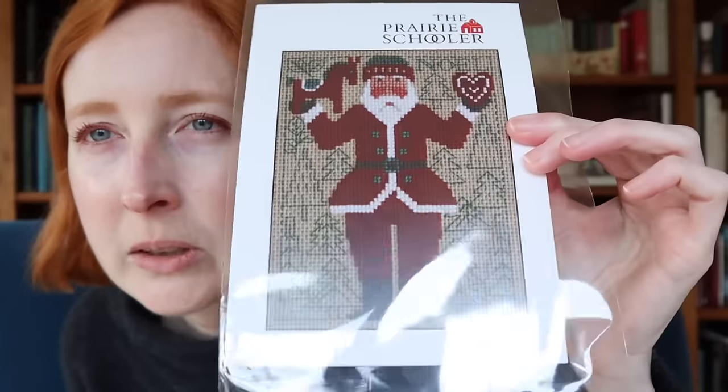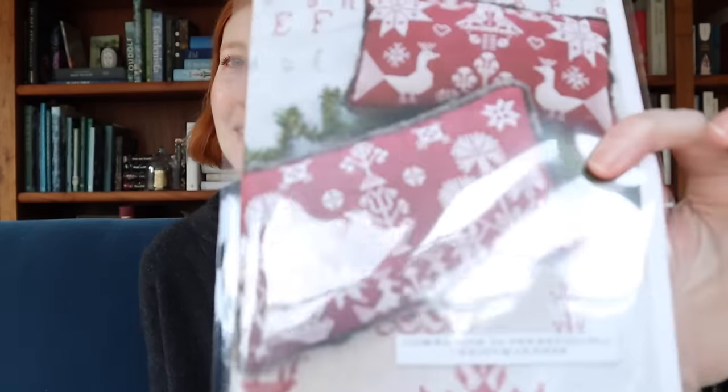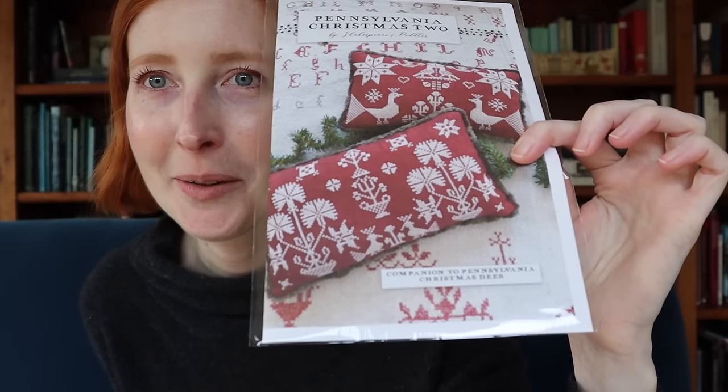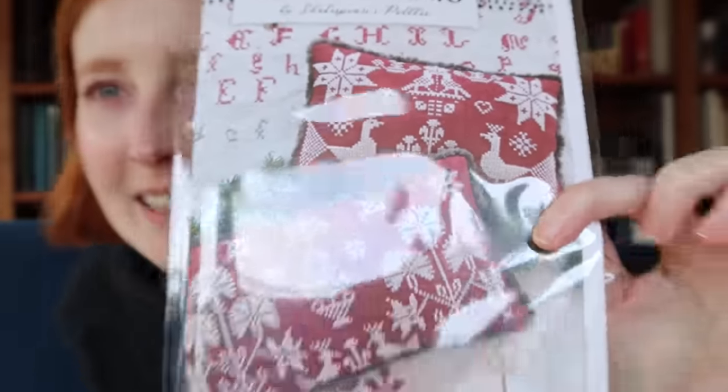The last two things I got from market were two late-breaking offerings. I ordered these from Kitten Stitcher. The first was the 2024 Prairie Schooler Santa — very Scandi, I love it, definitely gonna have to stitch that. And then I had to get Pennsylvania Christmas 2 by Shakespeare's Peddler — the red and white, oh that is so striking. I love it. Definitely going to stitch this for Christmas this year. Those are the charts I ordered from market.